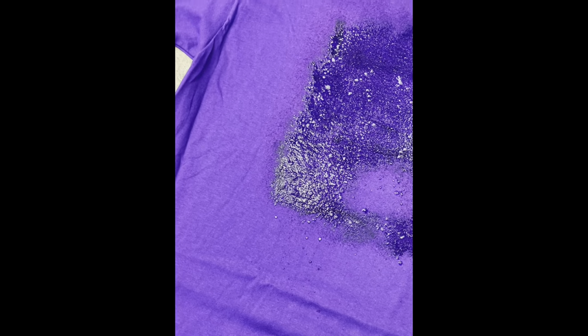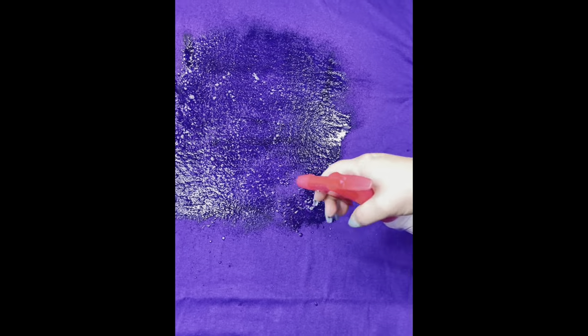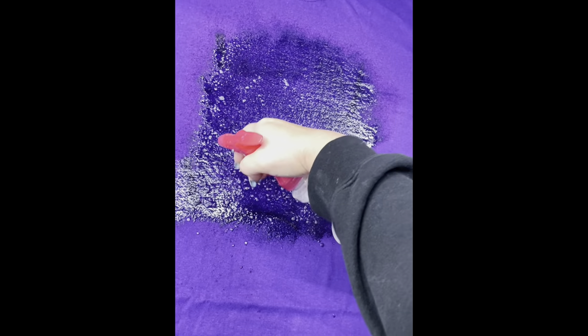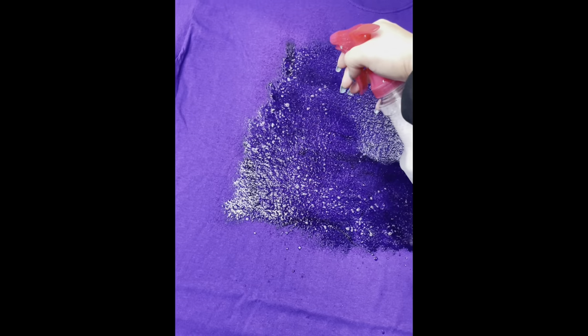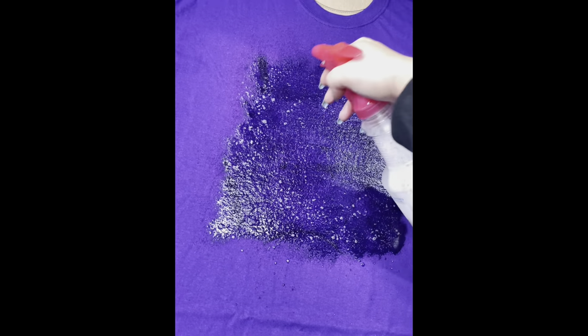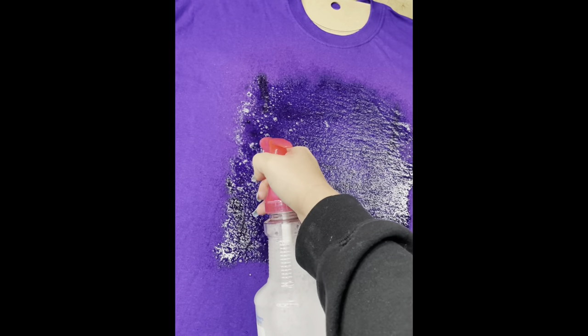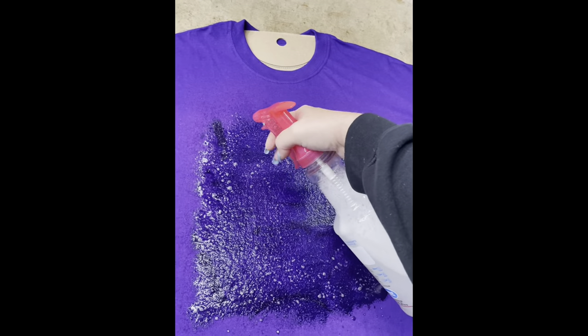Unfortunately, I did not take a picture of this shirt when it was finished, but it was so cute. I ended up shipping it before I got the picture of it, but I will be inserting a picture that looks like it — it's not the same shirt, so I just wanted to let you know.